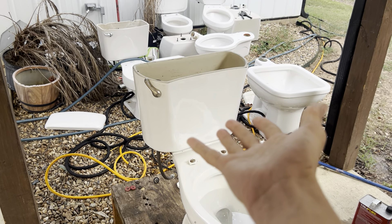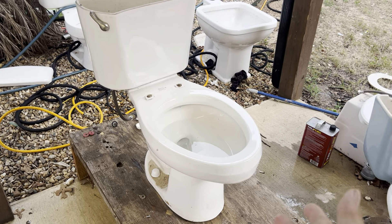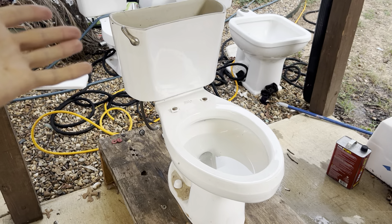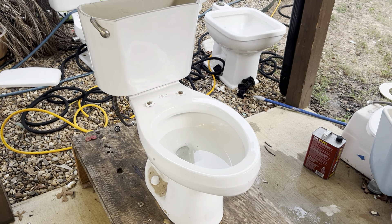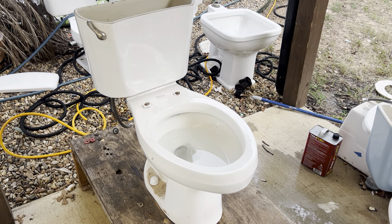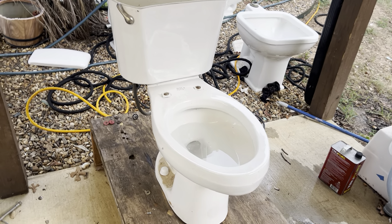Obviously, that is not the original tank that goes to it. This toilet did not come with a tank — it was only the bowl and the lid, which is right there. I have several American Standard Cadet tanks that came with my other Cadets, but they are in storage with most of my other fixtures. Eventually I'll have to refilm this toilet because this tank does not give it the proper flush.